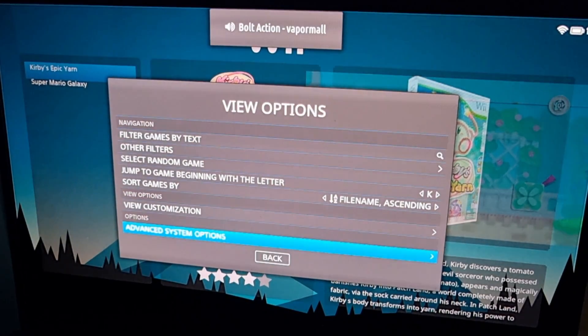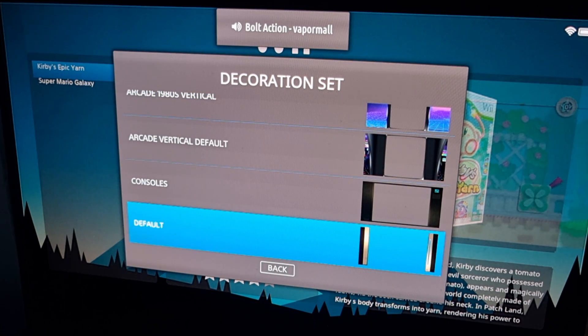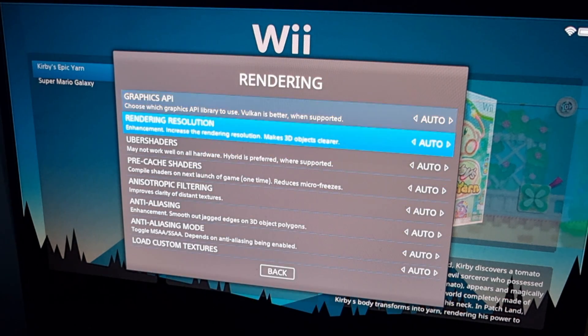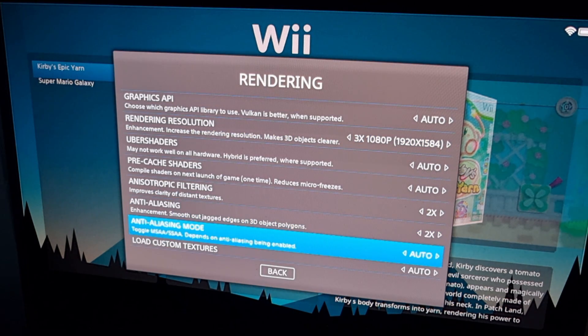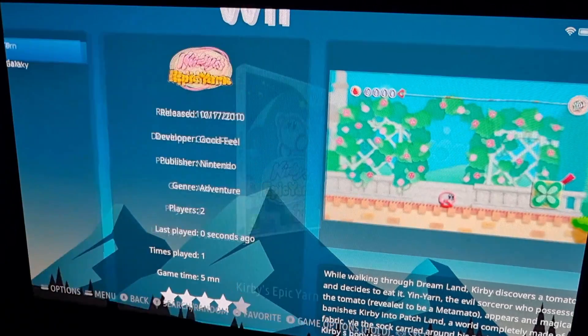I'm going to go to View Options, Advanced System Options. Under Decorations — just remember we can choose a Wii decoration here, but if you do this, don't set your aspect ratio to 16 by 9 otherwise it's going to cover some of your gameplay. So I'm going to go to None and back out. Down to Rendering Resolution — again just like Mario Galaxy, be very cautious about what you're picking as you'll find a lot of game lag. I'm going to go for three times resolution at 1080p. Anisotropic Filtering — two times. Antialiasing — two times. Antialiasing Mode is set to the auto default of MSAA.